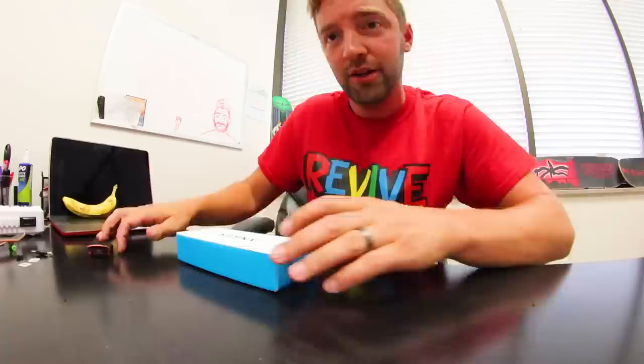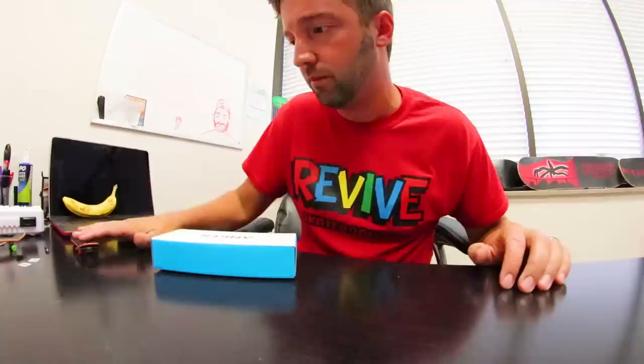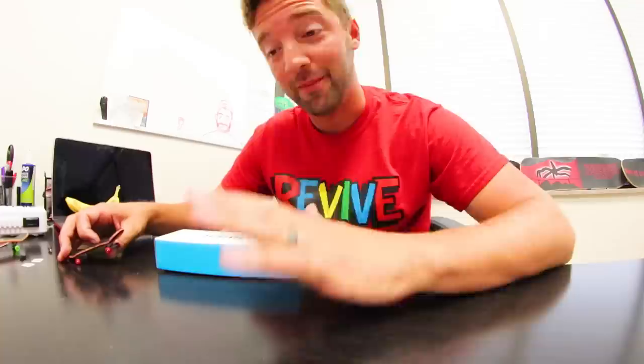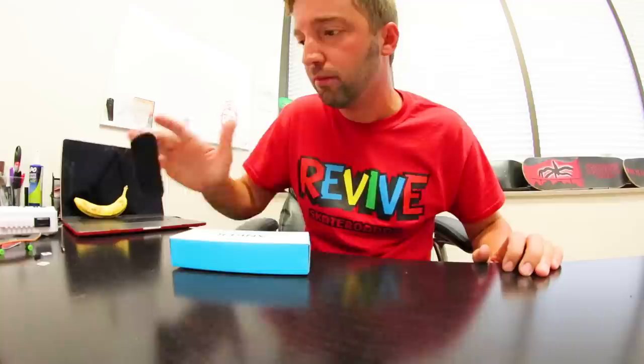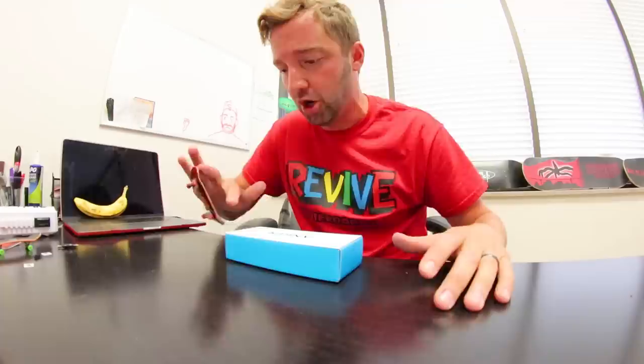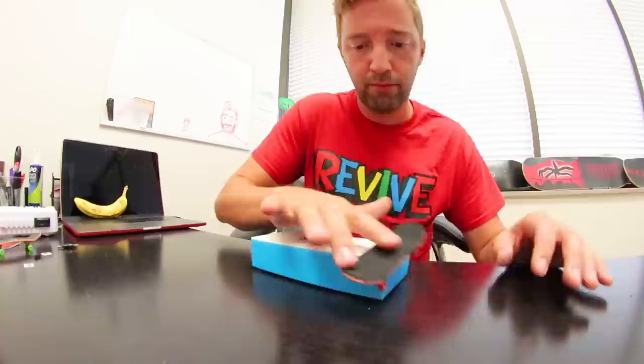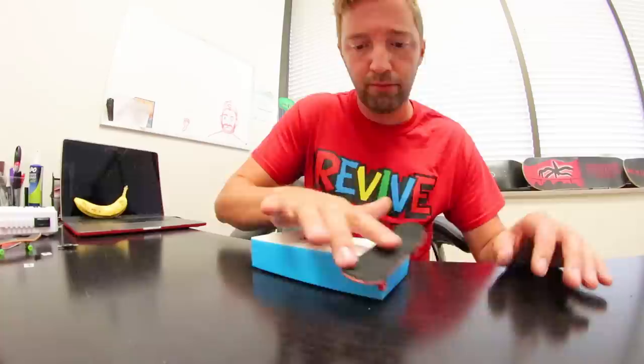You know what I never do is a kickflip backside tailslide. This thing rolls — look at this, it just goes. Most of these tricks I'm not even trying. I don't know if I'm just that bad or that good. Let's do some nollie stuff — just like that, crooks. Nollie flip boardslide. I'm trying to do a nollie flip noseslide.